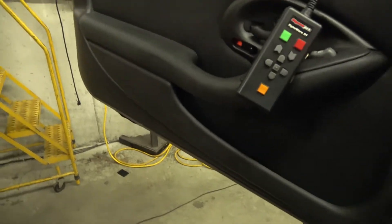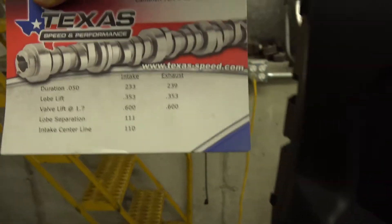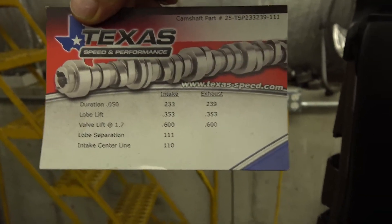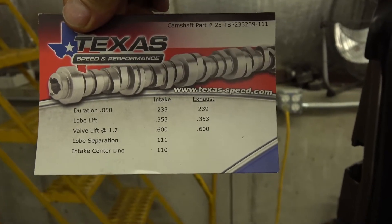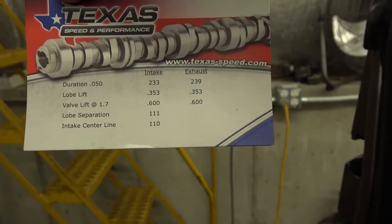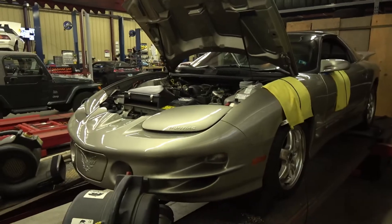The Texas Speed cam — I actually got the card. Just bear with me here to grab it on the car. So that's what's in it — a pretty healthy camshaft for an LS1. That's been really popular: just camming the crap out of these LS1s, and they do produce a good result when you cam them.